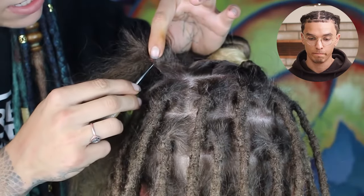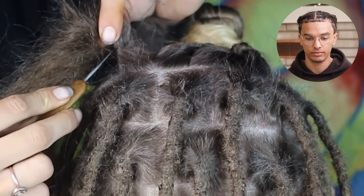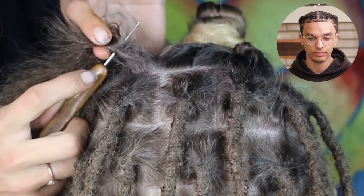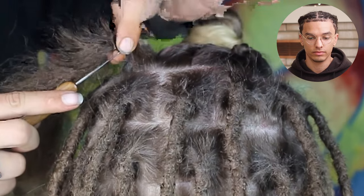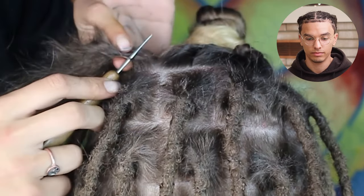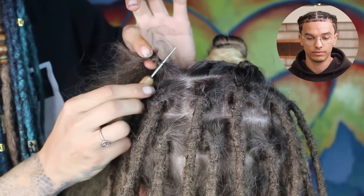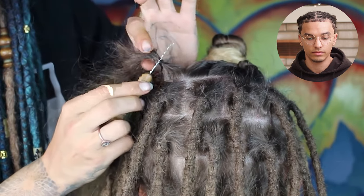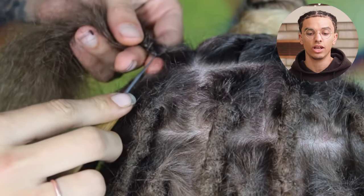Scrape along the top part, and then you're going to flip. Flip it over, go along the other side. See the hook on the back side? Scrape along the back side, keeping that hair on the hook. See how the hair is still there? Scrape along the top side and now the back side, all while keeping that hair still on the hook. And you can see how quickly that's actually locking up.